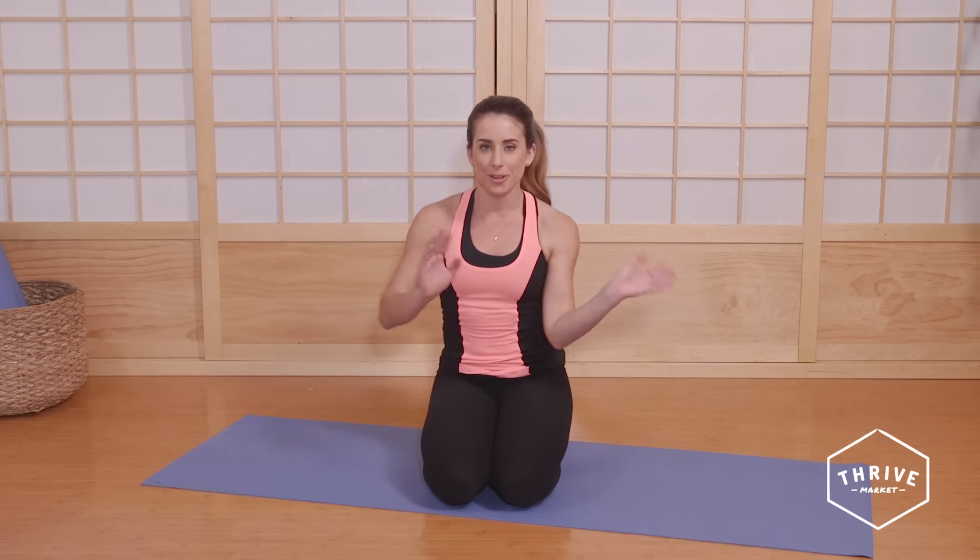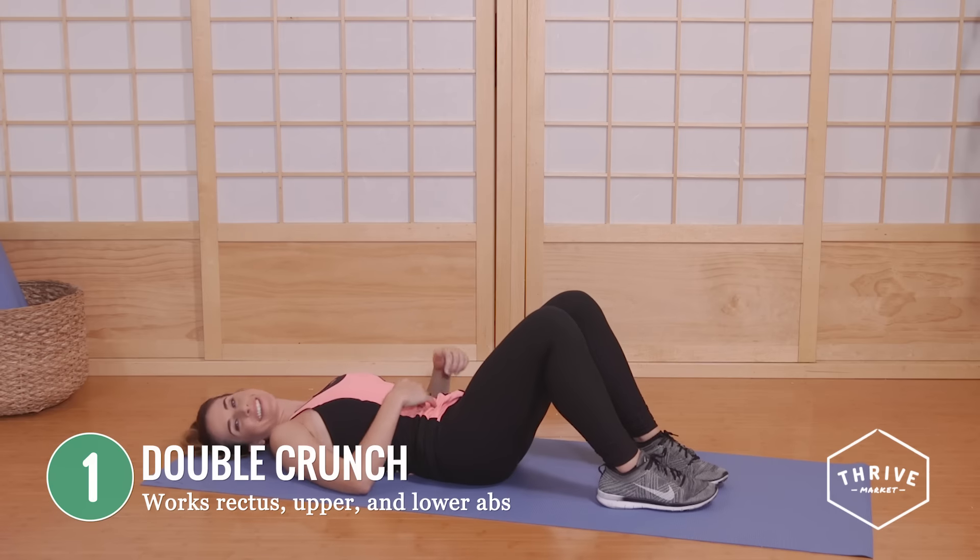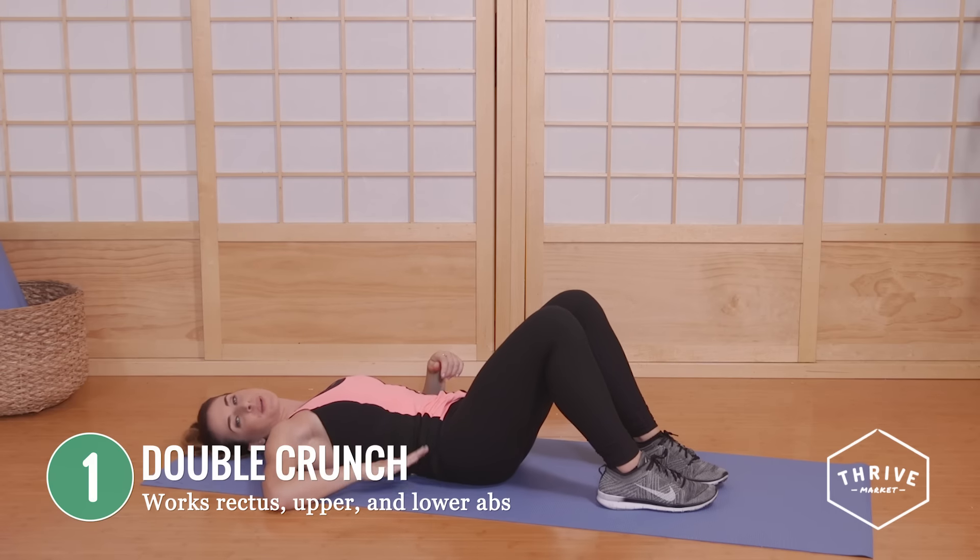Our first exercise is a double crunch. You're going to start flat on your back. Pull your belly button in all the way down, pressing into your spine. Your lower back is pressed flat into the mat.